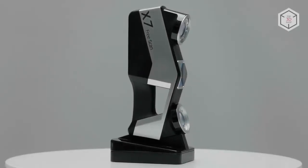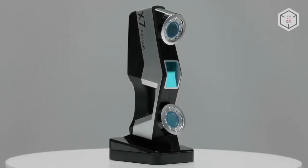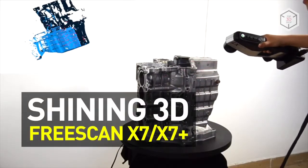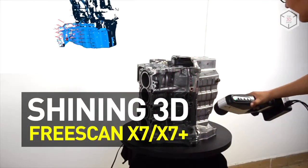Hi everyone, this is Top3DShop and in this video we will tell you about the metrology-grade laser 3D scanner Freescan X7, produced by Shining3D.